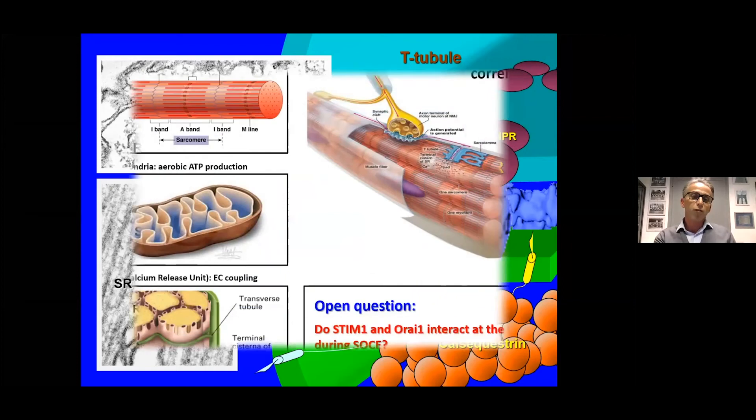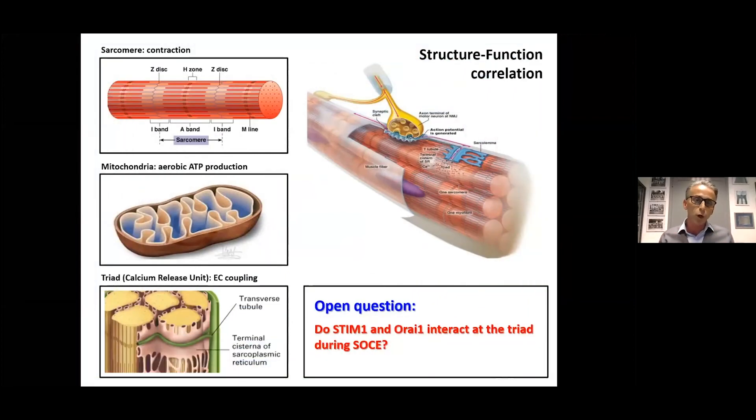Usually in muscle, structures are specialized for one mechanism: the sarcomere for shortening and force production, mitochondria for aerobic ATP production, the triad for EC coupling. My question at the time was: do STIM1 and Orai1 really interact at the triad — the same junction dedicated to EC coupling — during SOCE?